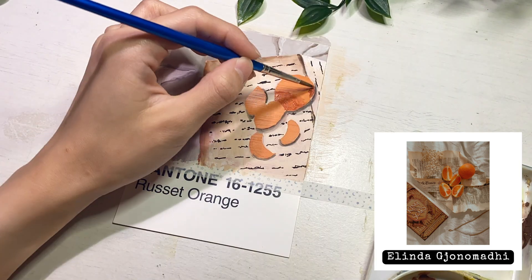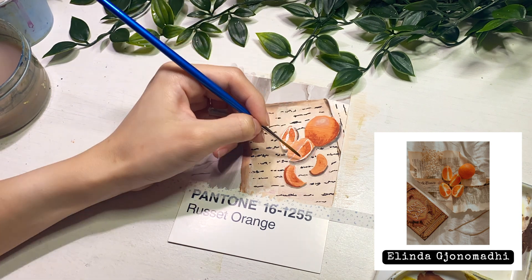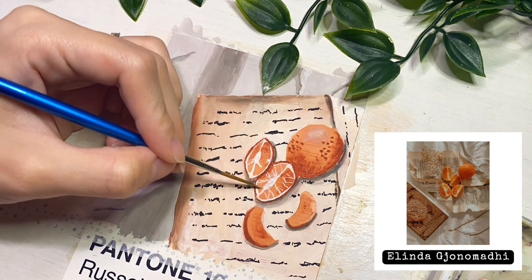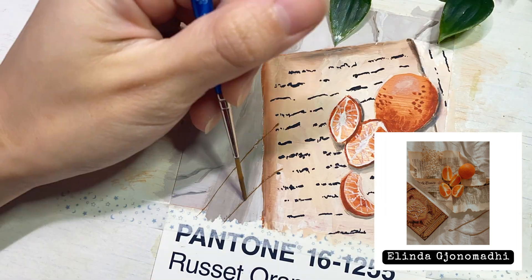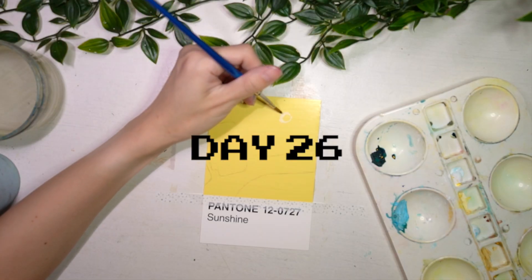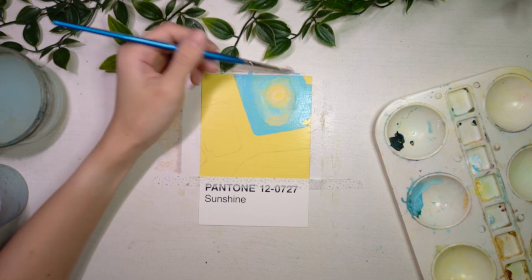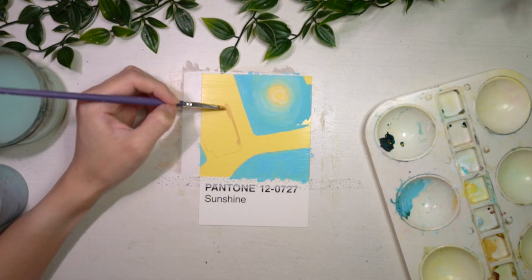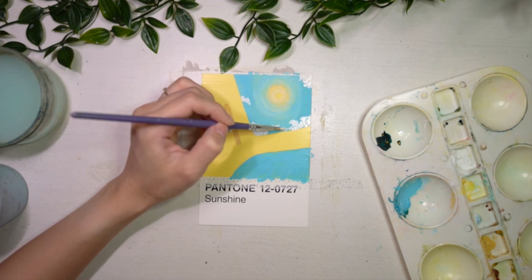For day 25, I painted some oranges and I love the colour palette for this painting — I think I'll want to do a proper painting of this in my sketchbook as well. I'm also tempted to repaint some other Pantone paintings that I really enjoy in my sketchbook. I was actually planning to paint some sunflowers for the Sunshine Pantone chip, but suddenly got the idea to paint a sunroof of a car instead — I think I probably got this idea because I've been hearing the song 'Sunroof' playing everywhere.